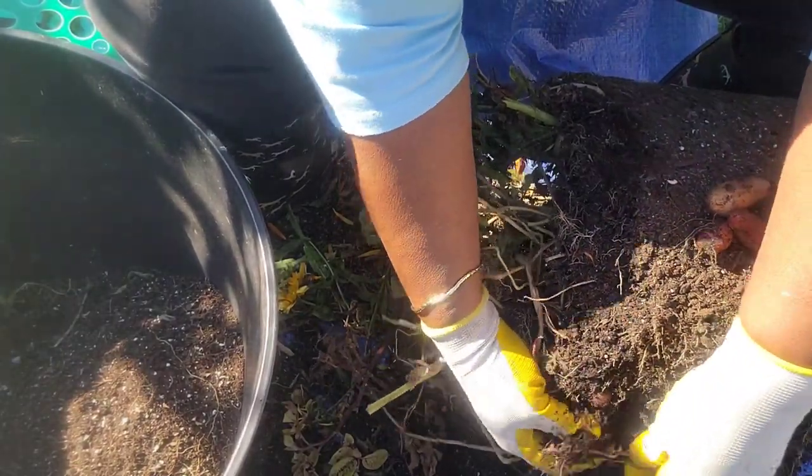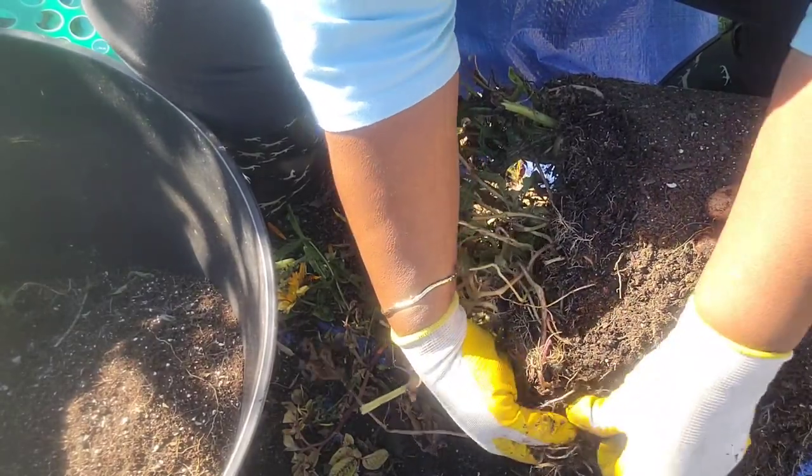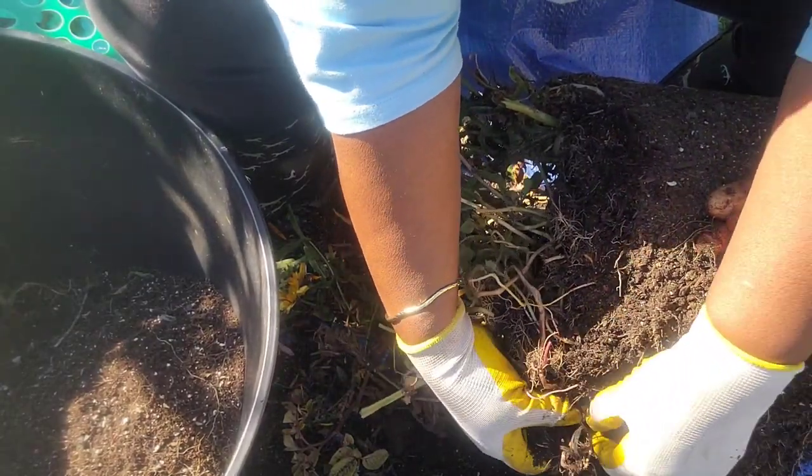I planted them from seed to see how this goes — to taste them, to see what they taste like, and whether it's worth it for me to do it again next year, maybe do more. That's what this is.